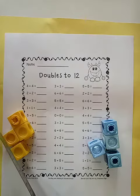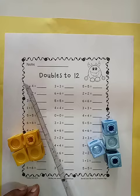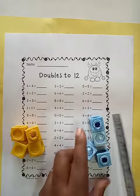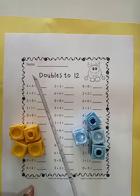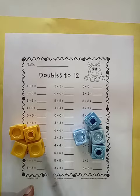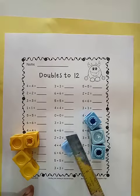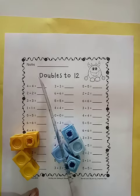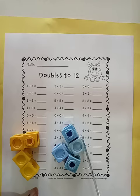Shall we do the first one together? It says four plus four. So it means you need to have four on one side and another four on the other side. If we add four and four it gives us eight. Let's count: one, two, three, four, five, six, seven, eight. So the answer is eight — if you add four plus four you're going to have eight.